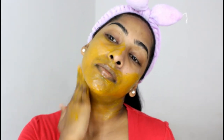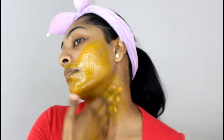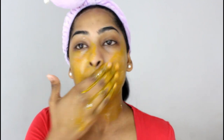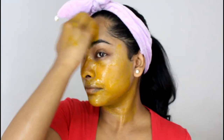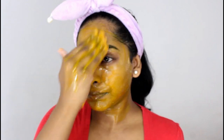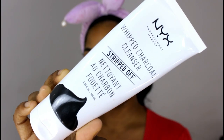This is the turmeric, honey, and sugar scrub. If you guys don't know how to make it, I have a video where I show you a step-by-step tutorial. I go in and scrub my face — my skin was looking a bit dull before, but now I'm so happy I'm back into the swing of things.